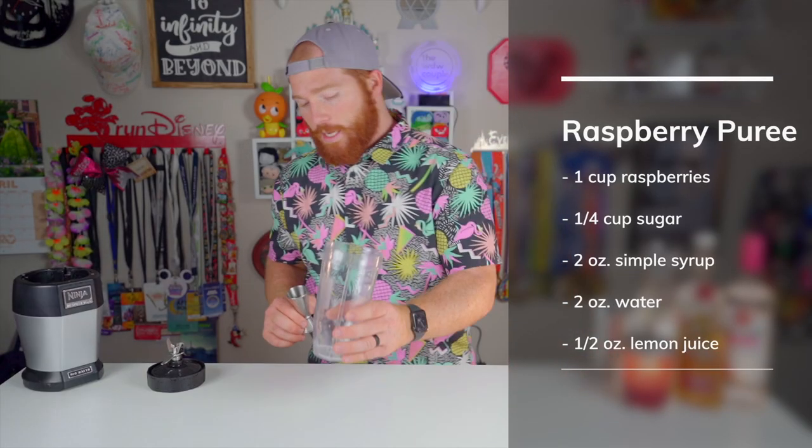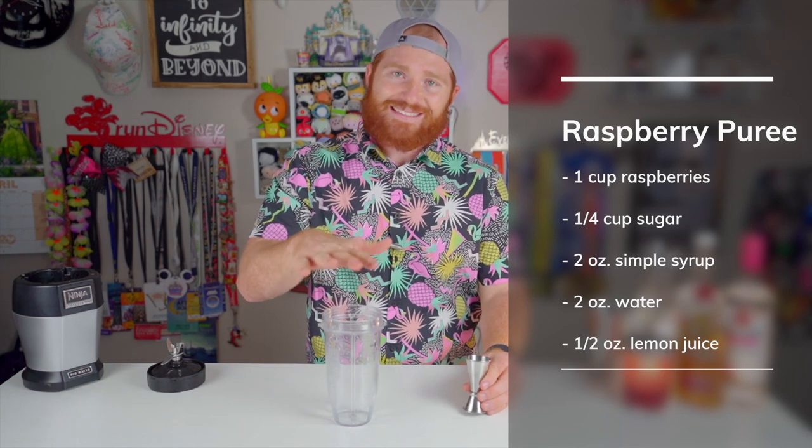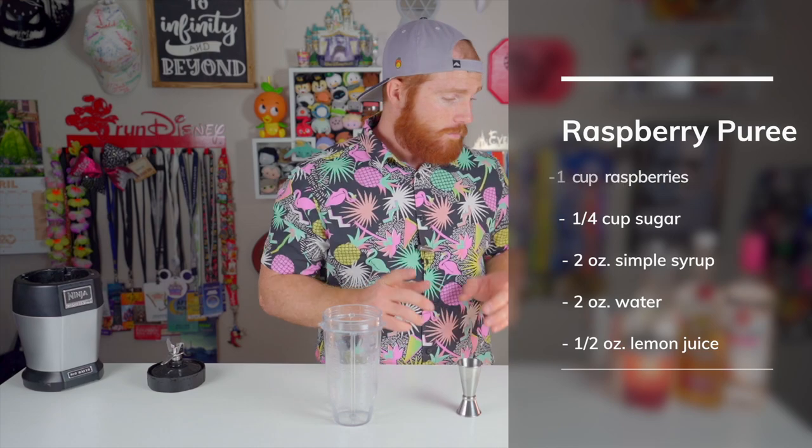We're going to set the puree aside for now. We'll measure everything out and blend it all in the Ninja. For today we're going to need raspberry rum — we've got Bacardi — some pina colada mix, our raspberry puree, and a 151 of your choosing to float on top.